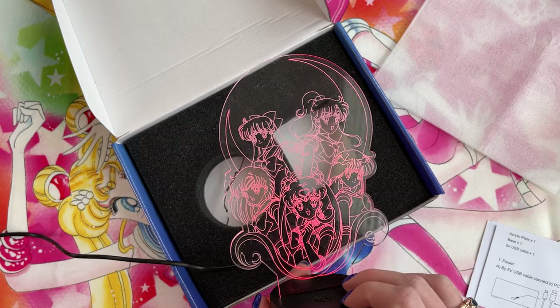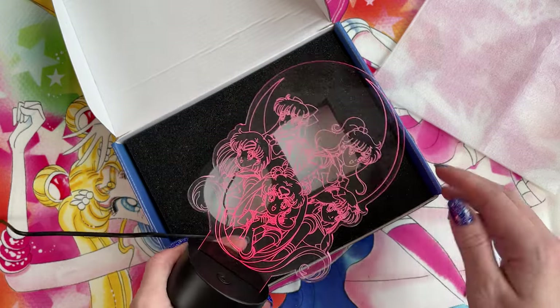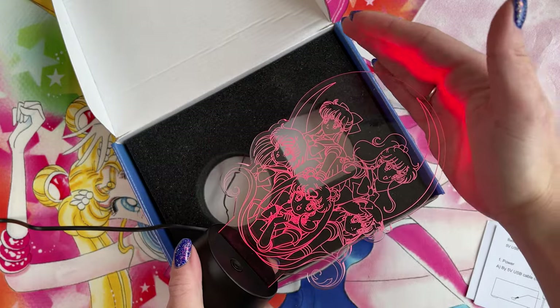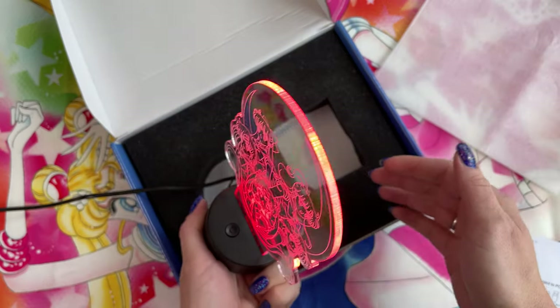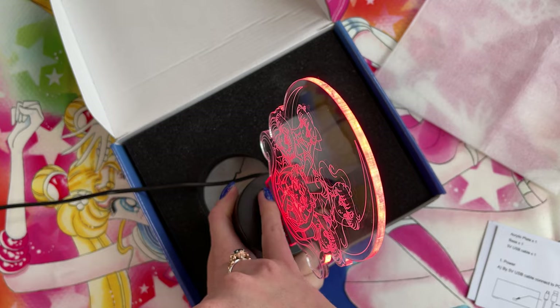I have it plugged in and it works! You can definitely see the colors here, and if I hold my hand over it you can really see the color shining brightly through that bottom LED line.